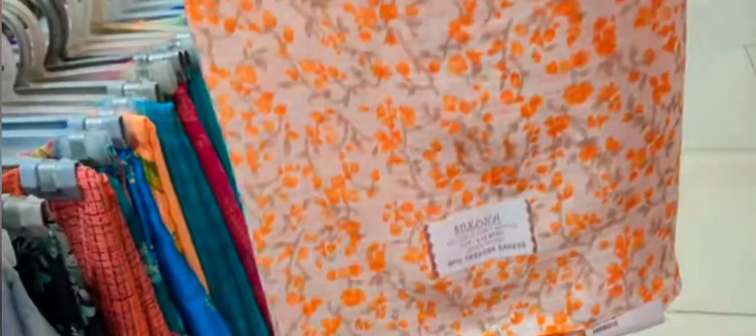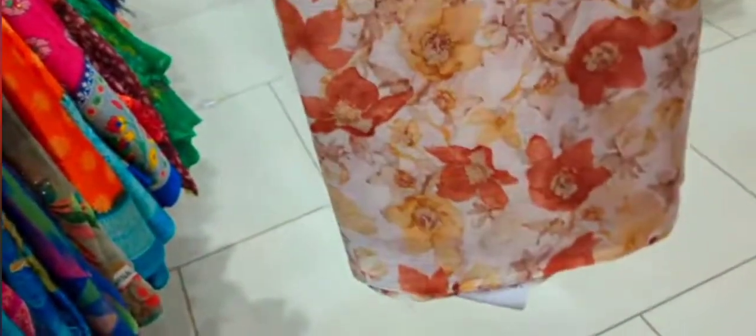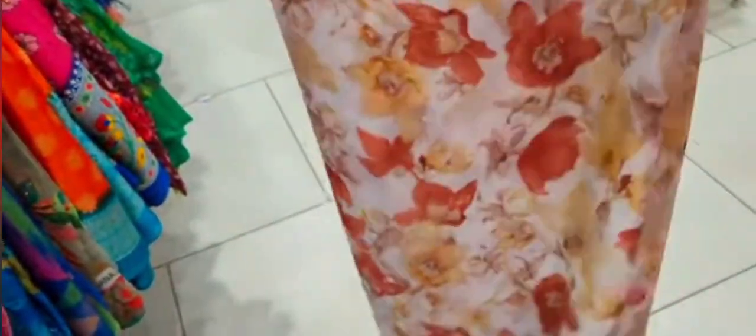We are going to put a garden collection in this area. We are going to put a variety of colors. Now we are going to put a blouse and a blouse on the sides. We are going to put a border. This is a sari collection.